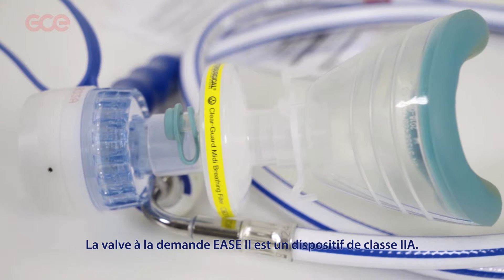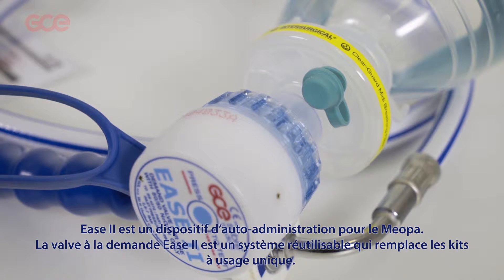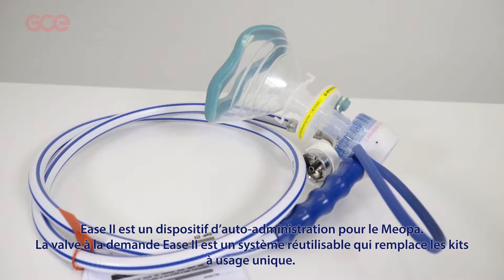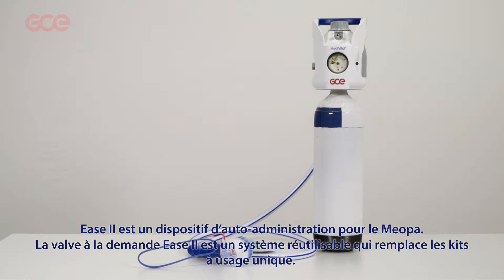The Ease II demand valve is a class 2a MD device. Ease II is a self-administering respiration device to be used for myopa. These two demand valves are reusable and replace the non-reusable kits.